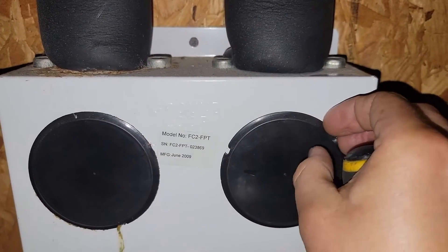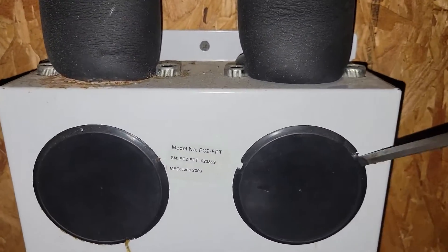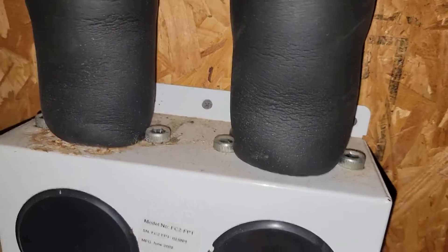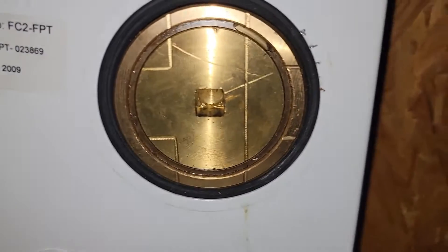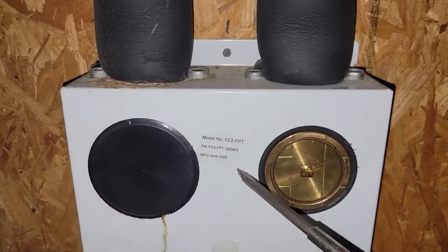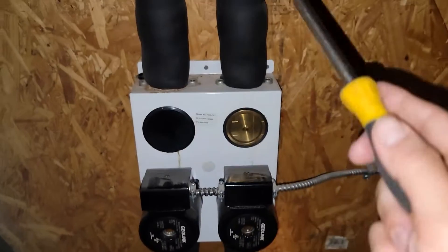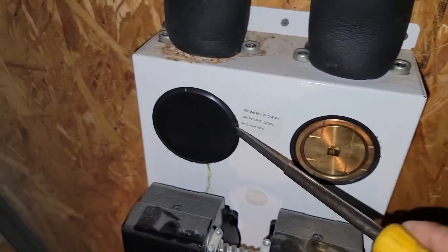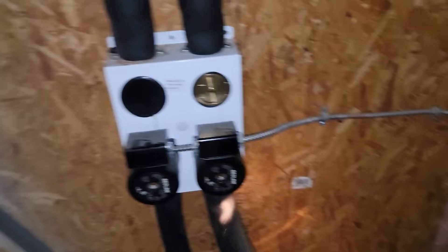What I'm going to do before I start changing these pumps is take my three-eighths drive and socket, put it right there, and change the position of these valves, cutting the loop off from the equipment. So I'm going to separate the loop and the equipment. And of course, I'm going to shut the power off for the geo because the pumps are powered by the geo unit.